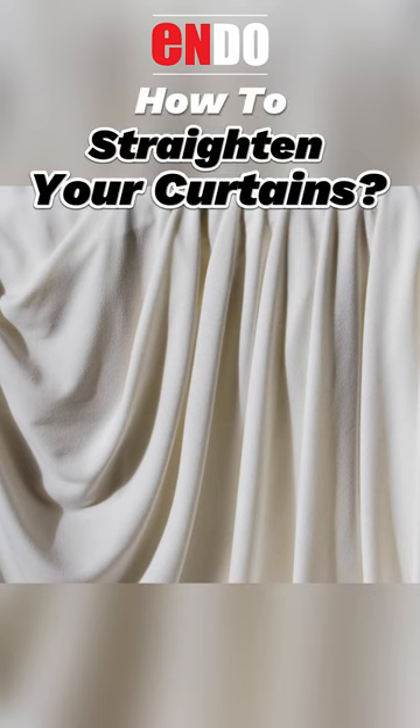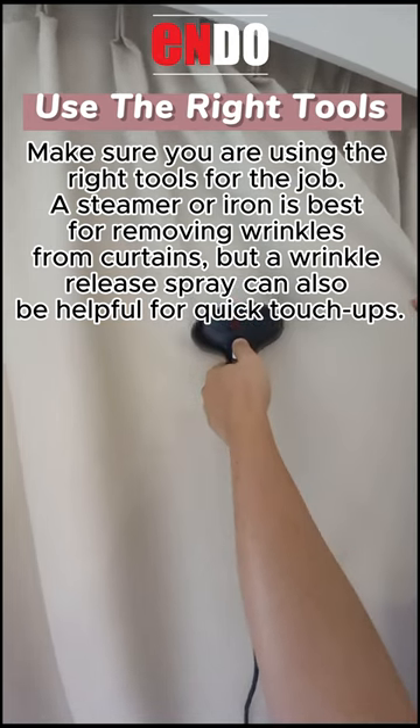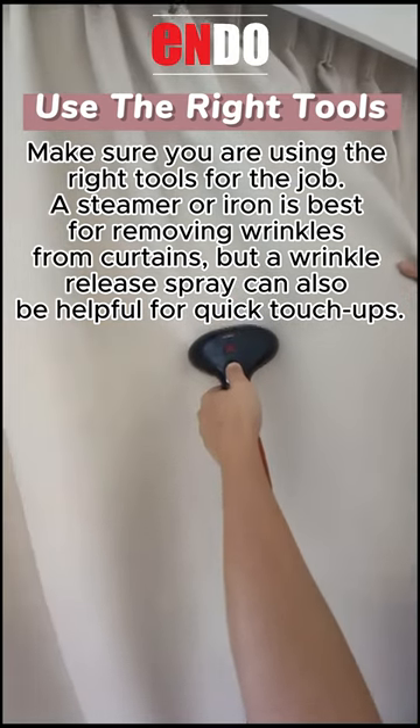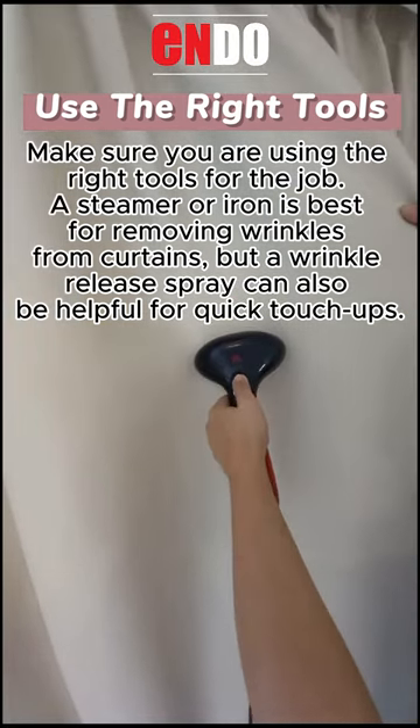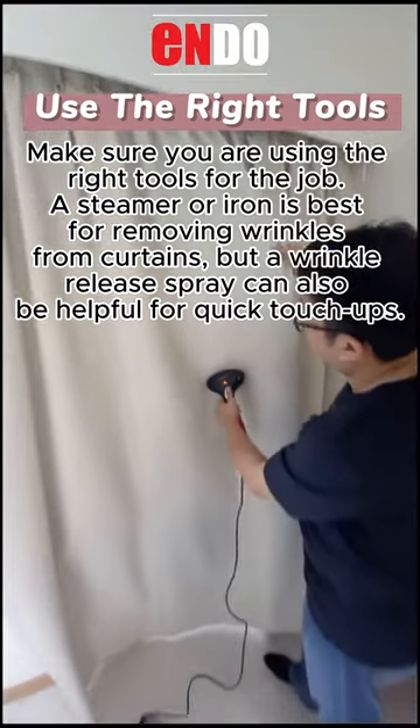How to straighten your curtains? Use the right tools. Make sure you are using the right tools for the job. A steamer or iron is best for removing wrinkles from curtains, but a wrinkle release spray can also be helpful for quick touch-ups.